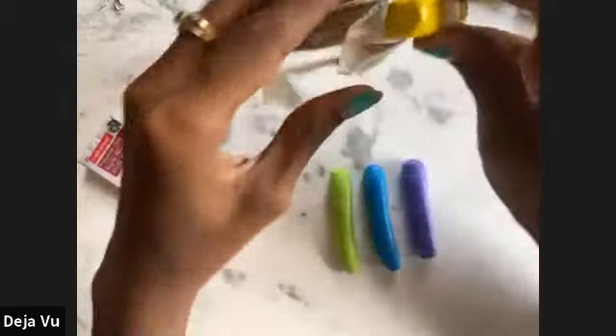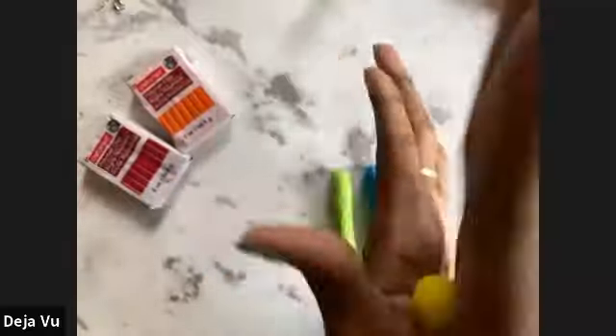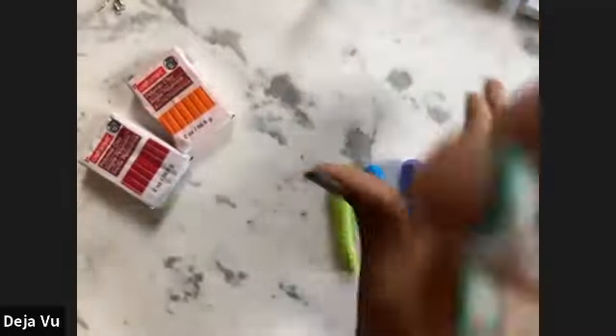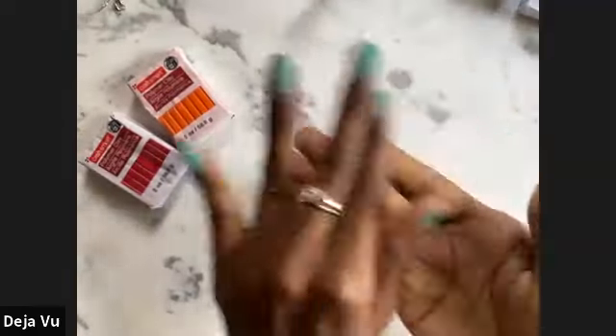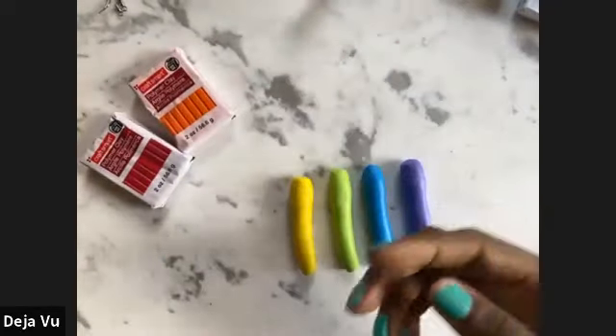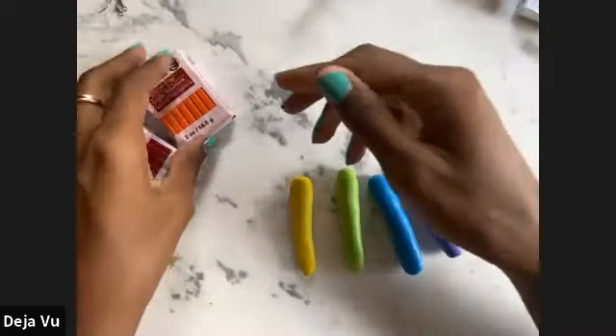Up next we have yellow. Roll that into a ball. This is honestly my favorite part about working with polymer clay — you get a little palm massage! If you get leftover bits of clay on your hand and you don't want that color to transfer into the next color, go ahead and use your little dirty cloth and wipe your hands off. Up next we have orange.